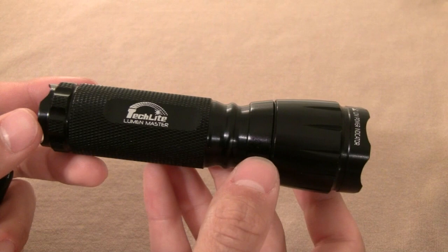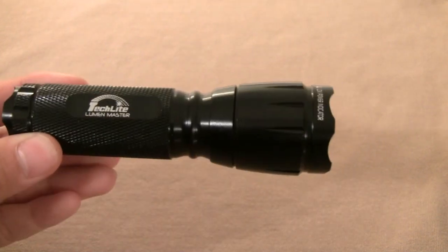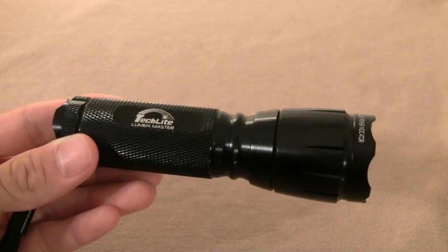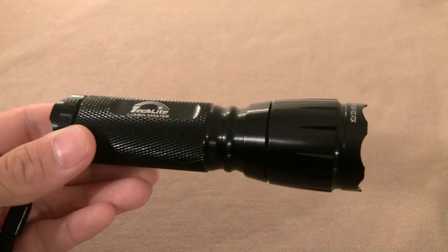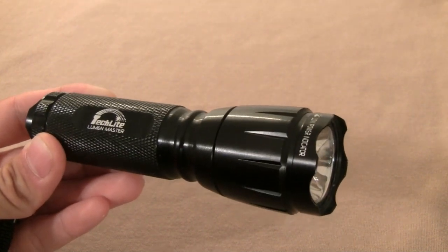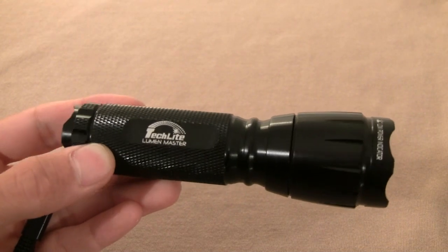As for uses, I would definitely use this flashlight for camping, hiking, working on my car, or around the house during a power outage. I might also use it tactically by attaching it to a weapon or pairing it with a pistol — it could certainly serve as a tactical light if needed, but I probably wouldn't use it for duty or a military tac light.